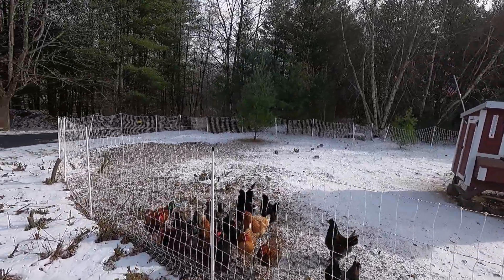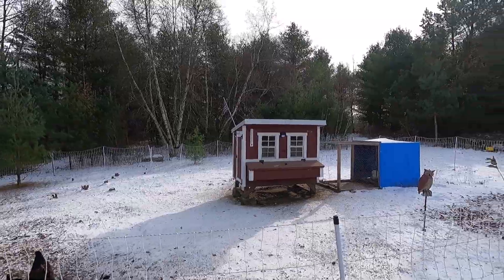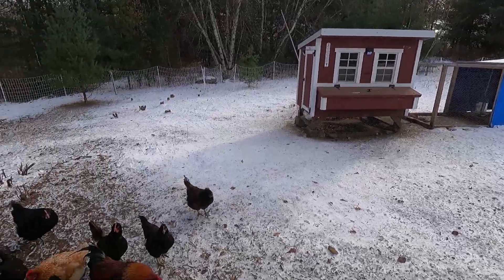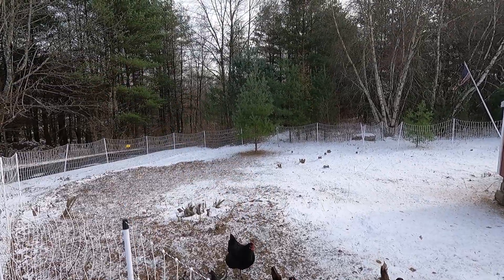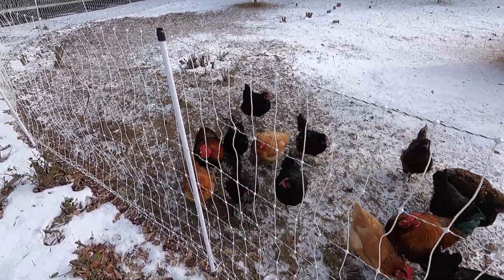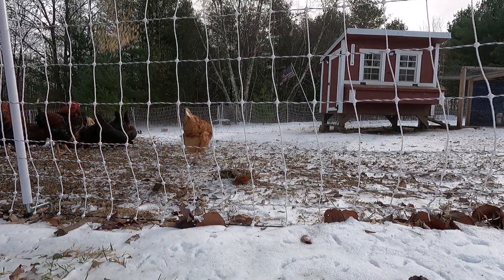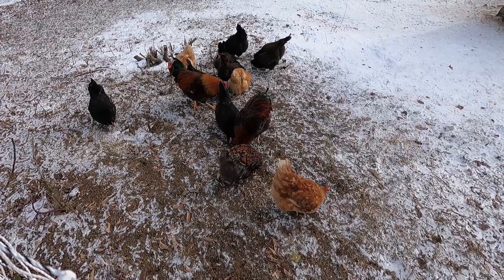Let's see how many we have outside. That's two, four, six, eight, ten — I have 13, so one must be laying an egg. They're all outside even though they don't have to be. In the mornings they go under the coop and take a dust bath. It's 25 degrees and feels like zero, and they're all outside. All right, let me give you a snack. There you go guys, that makes them happy — it makes me happy too.